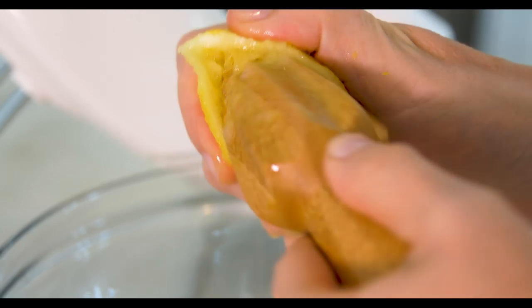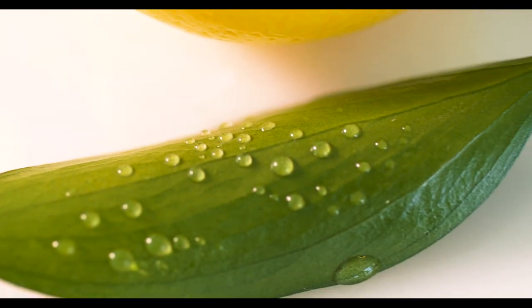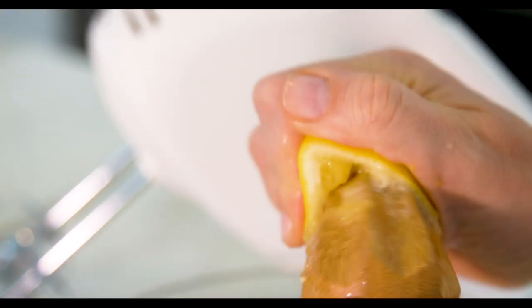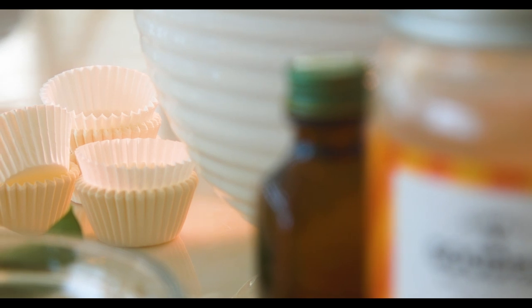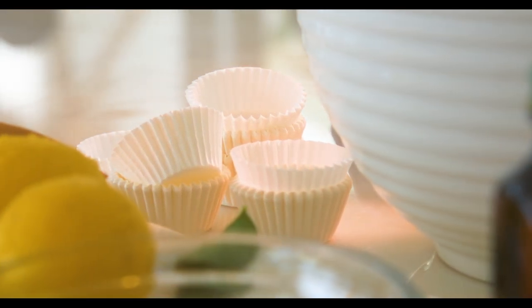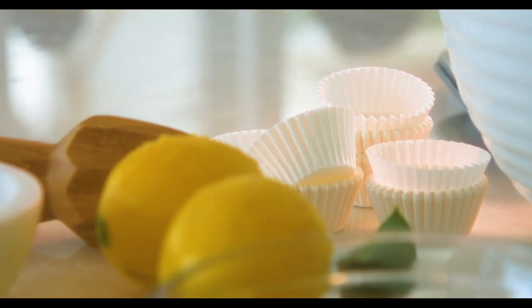I always want you to be thinking about the electrolytes that you're getting from foods such as these lemons — very important. You see the pith, the white part? This is what I'm always trying to get more of. I'll typically eat the pith. I like that as part of the nutrient profile. There are so many nutrients in the white part, in the pith, so I'm going to zest some of the pith as well.